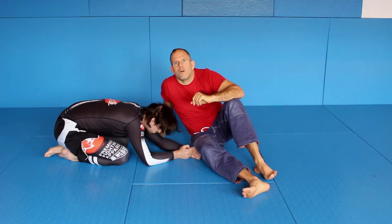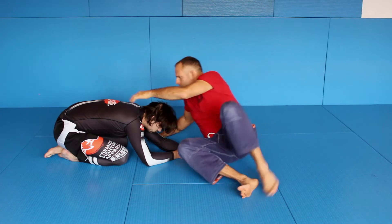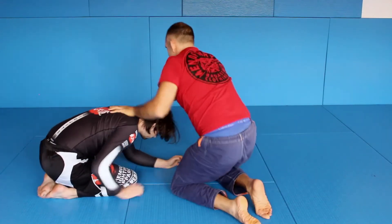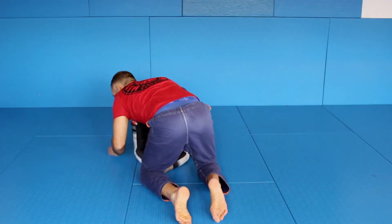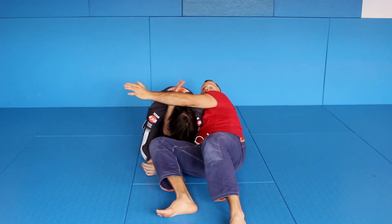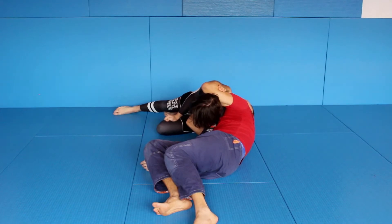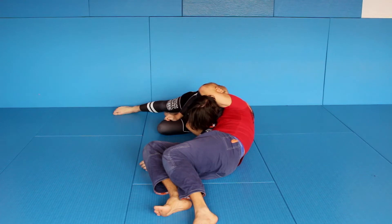But there is a problem doing it. So if I'm here and I sit up and I try to close and he turns — it's done. I can't choke. He shifts his body and I'm not able to choke. Maybe I can crank but not good.